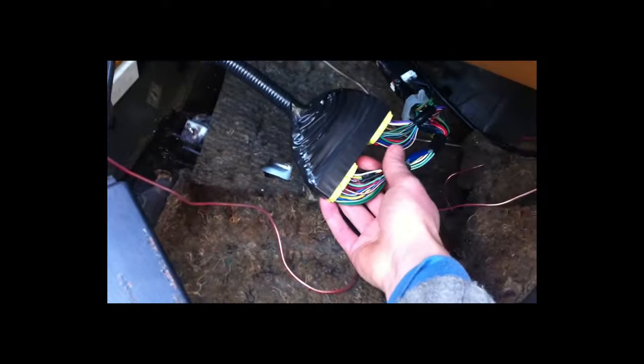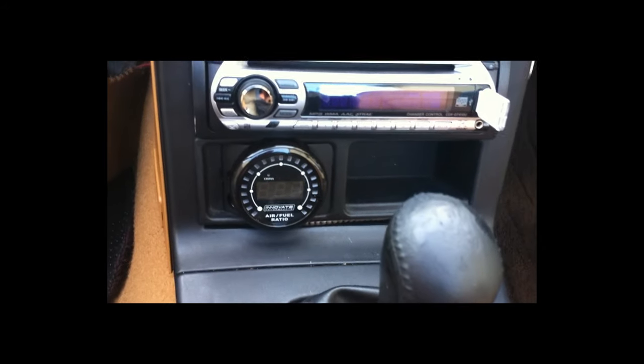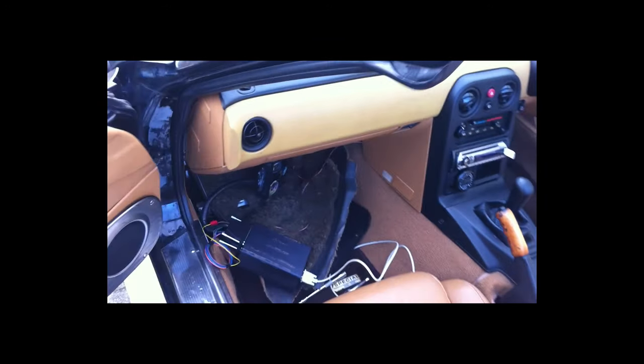First up is the ECU - this is a Megasquirt ECU from Reverend on MX-5 Nuts. Basically what we have is the regular Mazda MX-5 loom which is converted to the Megasquirt unit. There is one cable taken off here which goes to the air flow meter, and also there's a connection for a laptop for tuning, and a vacuum line which goes through the firewall into the engine bay. The last thing here is the actual air fuel meter itself - I've put this in a BMW E36 clock holder, so you get a little cubby beside it. The meter connects to a lambda sensor that replaces the standard exhaust sensor.